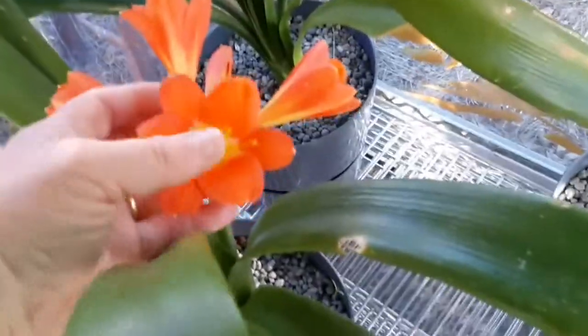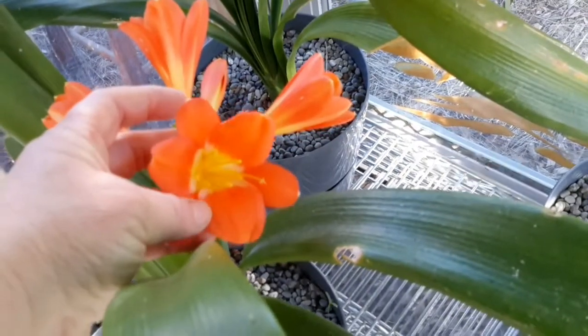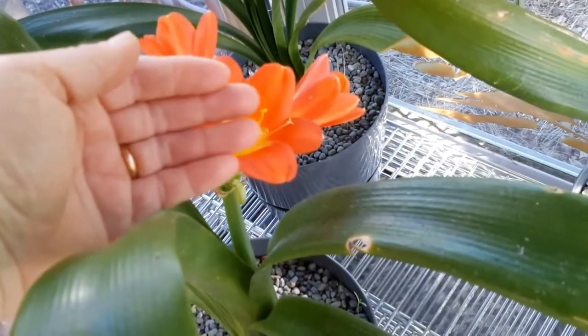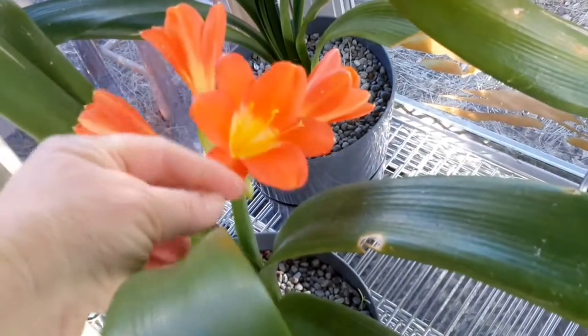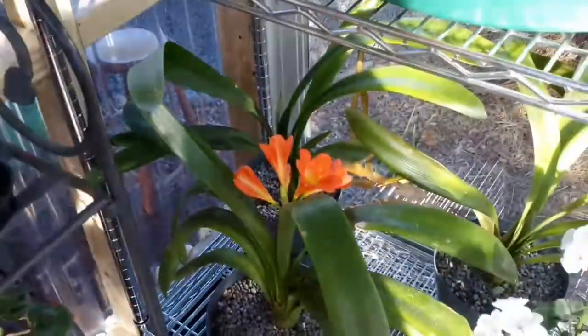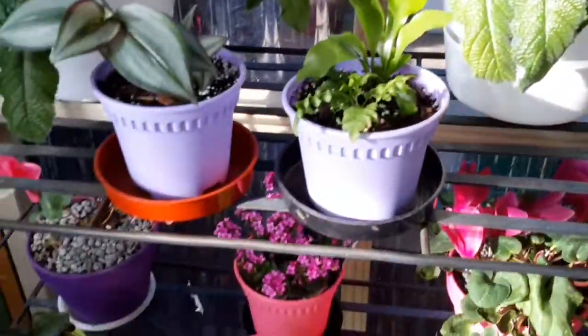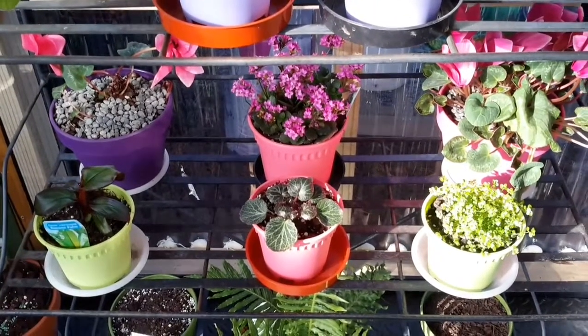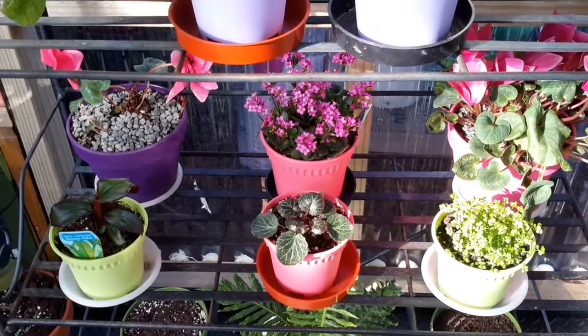The Clivia is opening, which I'm really pleased about — look at that flower, stunning! Beautiful. It's got a few more buds to open up so I'm really pleased with that one. Right, that's all to report — thanks for watching, please subscribe, like or dislike, and I'll catch you later. Bye for now!